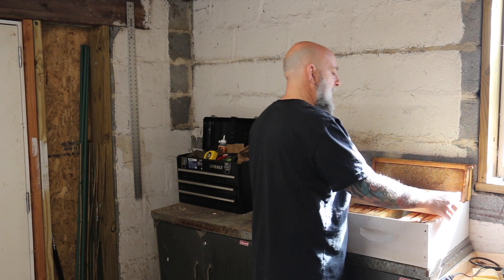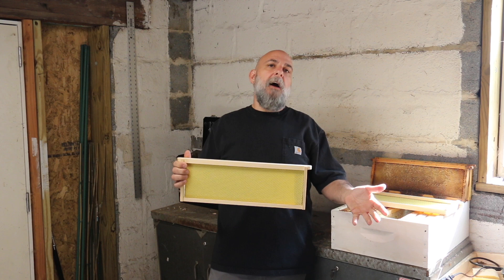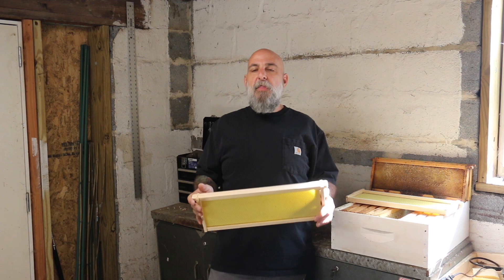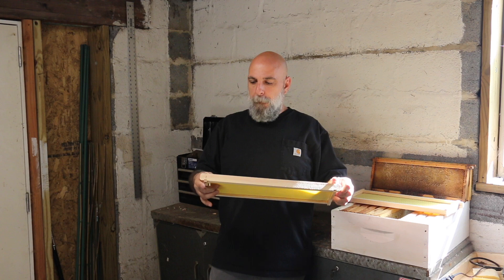What I want to discuss today is the first method I use to encourage comb building. I basically found through my journeys — I've read this and tried it out on my own, because everything I read I don't take as truth until I try it — and this I find does work. A good way to draw out brand new foundations is by putting it between brood frames.